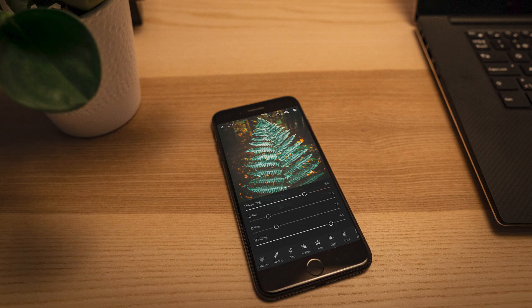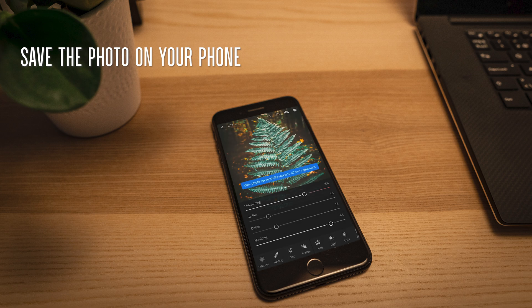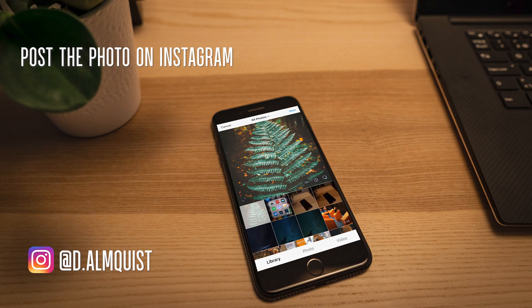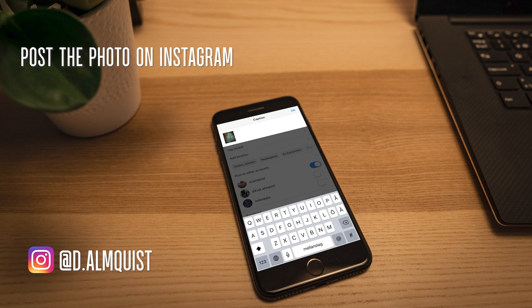Step five: save the photo to your camera roll. Step six: load up your photo to Instagram. And you're done! Let the likes roll in!